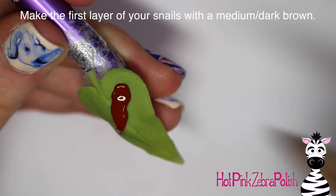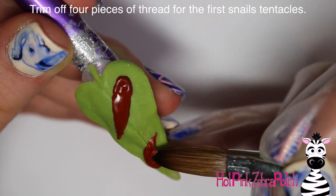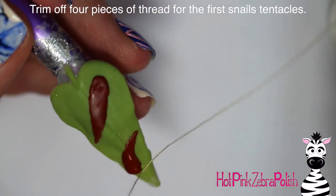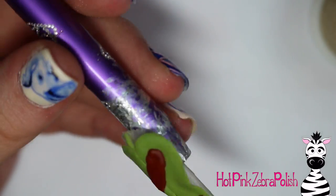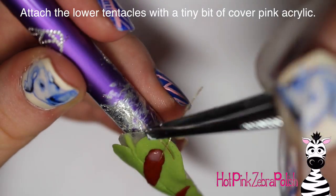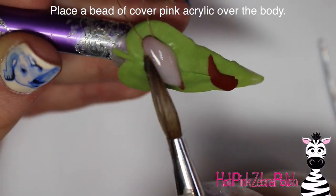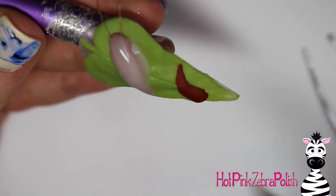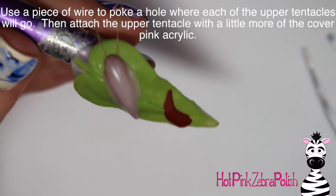Now to make your snails — we're doing this in layers. The first layer you want to do with a darker color, medium-dark brown or dark gray. Sculpt your two snail bodies and make sure they are appropriately sized for your shells. Then cut off some pieces of thread — you're going to need eight total, four for each snail. Attach the lower tentacles with just a touch of cover pink acrylic. The reason you use cover pink is that it's not completely opaque, so that darker base layer shows through in a foggy appearance — more visible on the edges and fanning out.